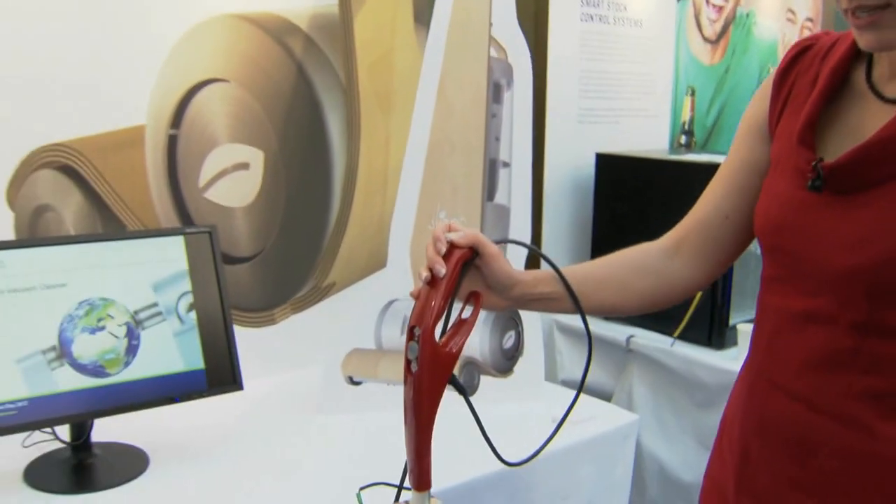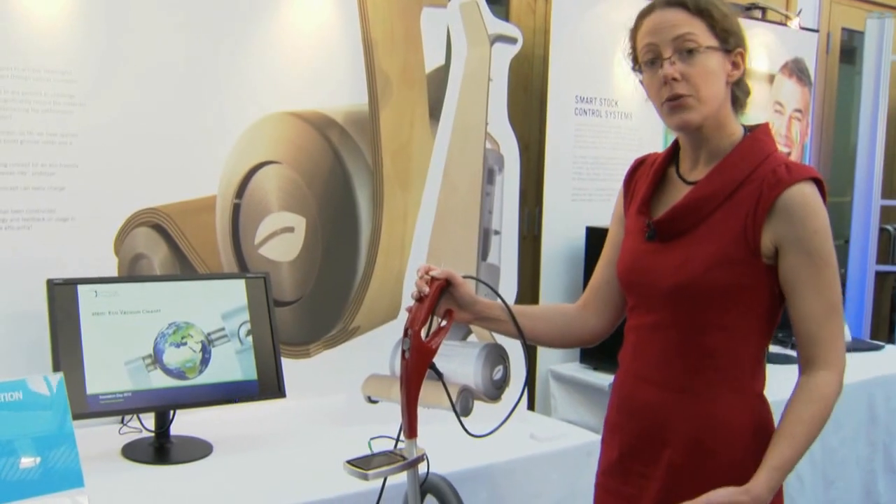We looked from an engineering point of view as to where the energy across the system was consumed, and we talked to consumers and looked at how they use their vacuum cleaner to understand how we could change use habits. The demonstrator embodies three concepts.